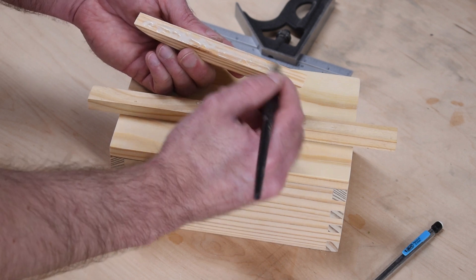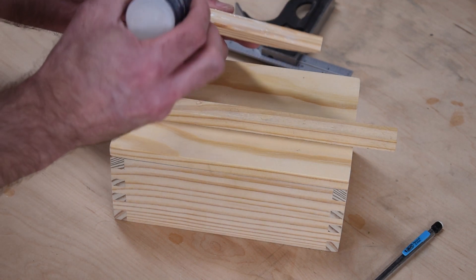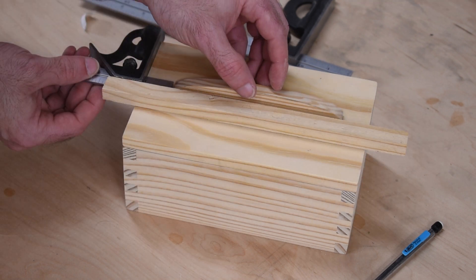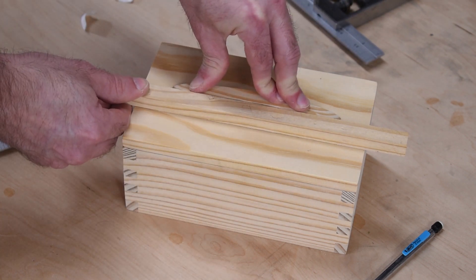I'm going to do the wood glue and CA glue trick — I put a little bit of wood glue on here. The wood glue is for strength, but I'll add a couple drops of CA glue, and that serves as a quick clamp so I can press this down on my lid and it will stay in place.